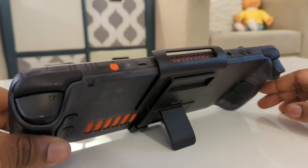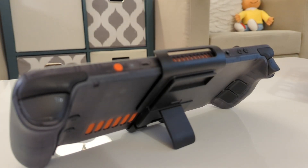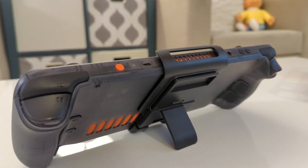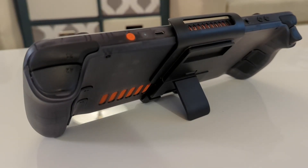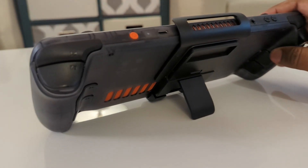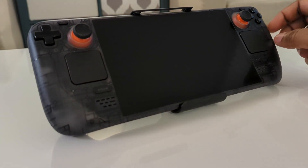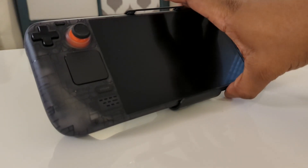The only downside is that it is not compatible with any cases — at least the case that I have. I have the Kill Switch by dbrand, and because the power bank has a really large protruding back, it does not fit properly. So if you were going to use this, it would be with a naked Steam Deck.